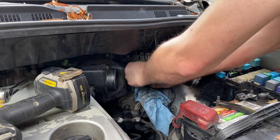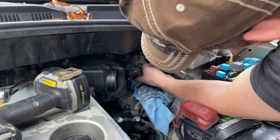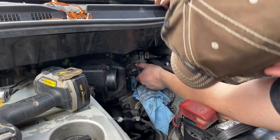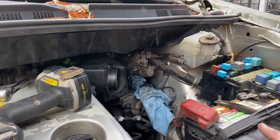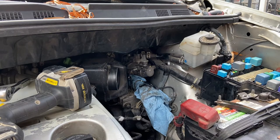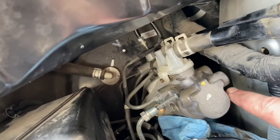Let's see if we can't wiggle this thing out of here. There's actually a manifold between the master cylinder and the booster. I'm going to go ahead and separate the master cylinder from that manifold just to see what I'm looking at. This is going to require me to remove that steel line as well. There's a bolt right there and a bolt on the other side — 12 millimeter socket.